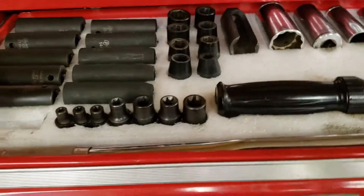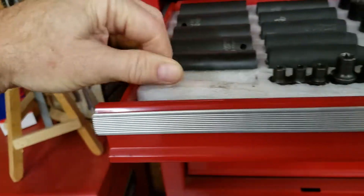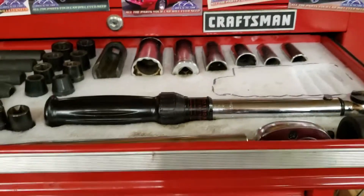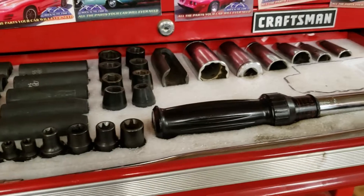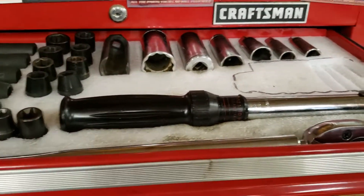Alright, if you can find it, get yourself some styrofoam, about yay thick — about an inch, inch and a half or something like that. Computer servers and computer equipment, electronic equipment, will come packed in this stuff and it works out pretty well.